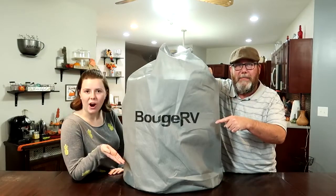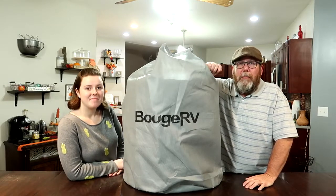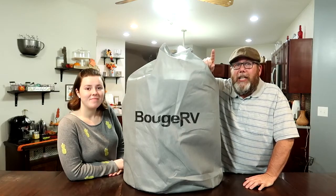Good morning, Adagoshen! I would like to introduce to you the Beaujard RV Travel Trailer Cover. This thing's amazing — it's durable, breathable, and waterproof. Let's jump right into the installation and we'll tell you all about it.